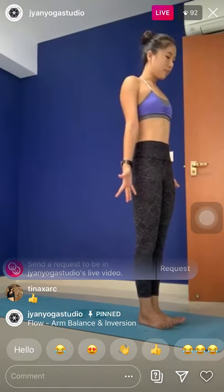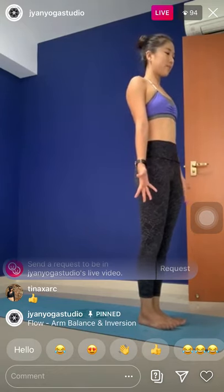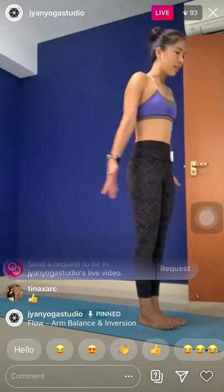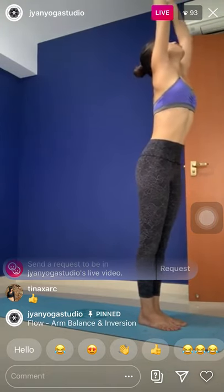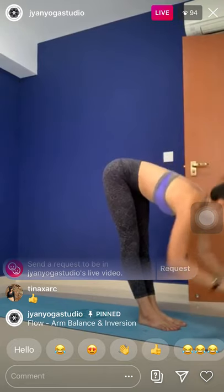One comfortable breath in here. One comfortable breath, exhale. When you are ready, next inhale, raise your arms up towards the ceiling.